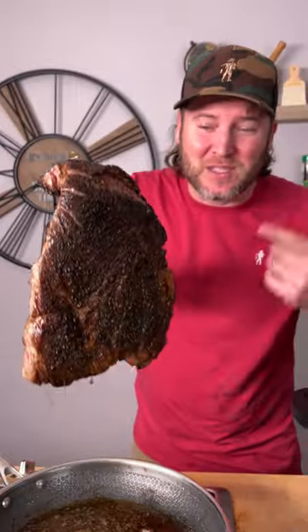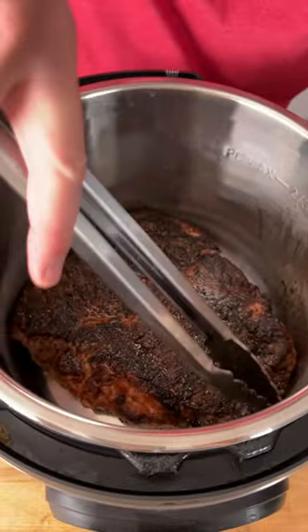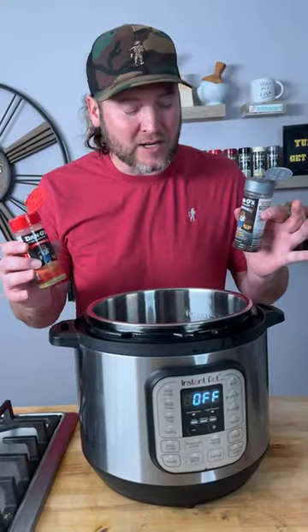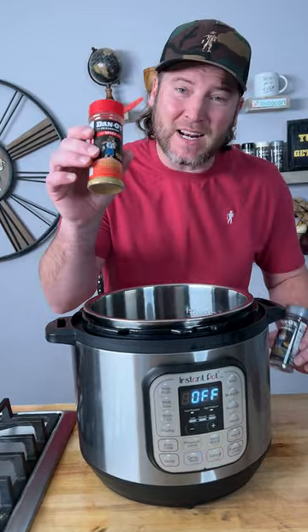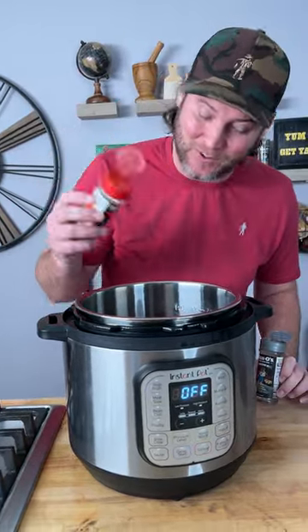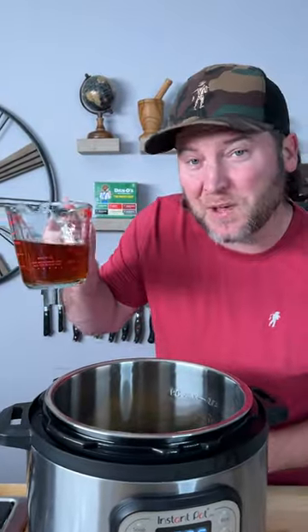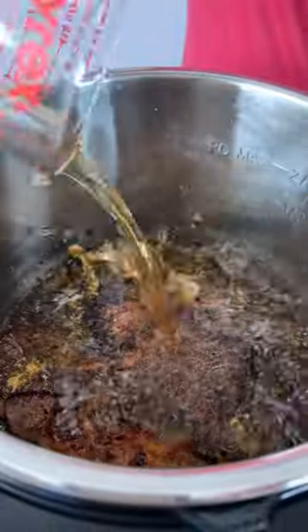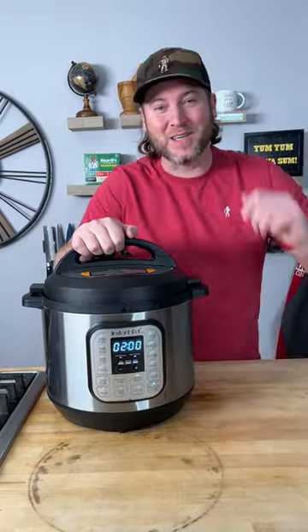Now it's real simple — take your chuck roast and throw it into your Instapot. Maneuver it around so you can get it to lay down flat. Now that we're ready to cook it, we're gonna use the last little bit of that Primo, add a little bit of spicy Danos — that's the red top, just a little bit. Then I'm using just over a cup of beef stock; pour that in. Now we set it to two hours.